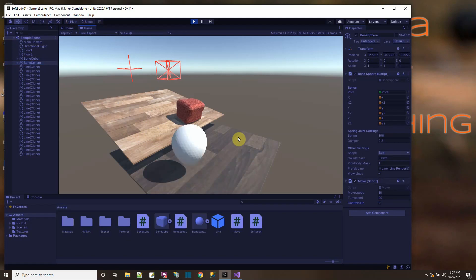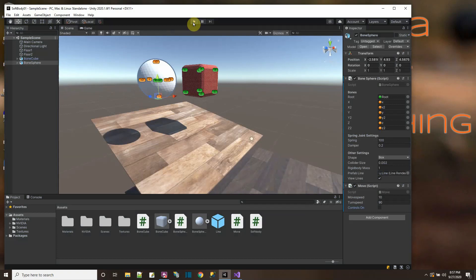So this is me doing soft body physics just using springs and an armature mesh — like the bones — which make the mesh move. So that's what I did.